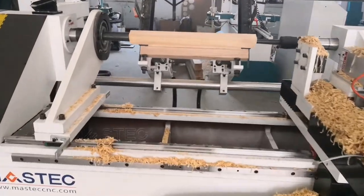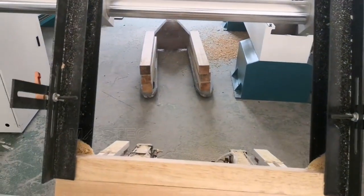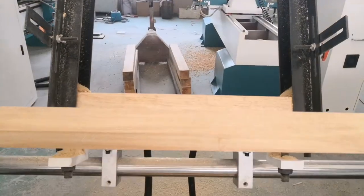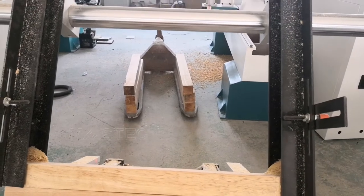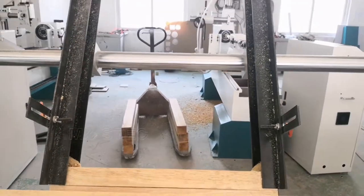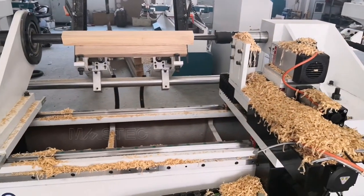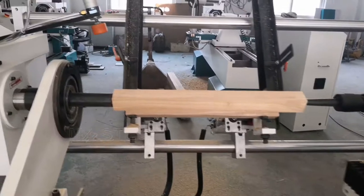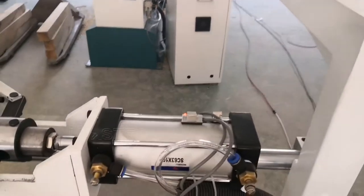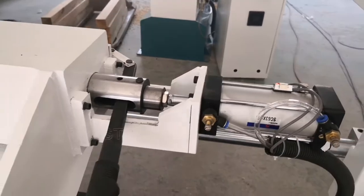It has several functions. The first function is automatic loading. This is an automatic loading device. The maximum loading material size is 160 millimeters in diameter, and the length equals the machine length of 1,500 millimeters. This sensor and this handle also control the automatic loading function.